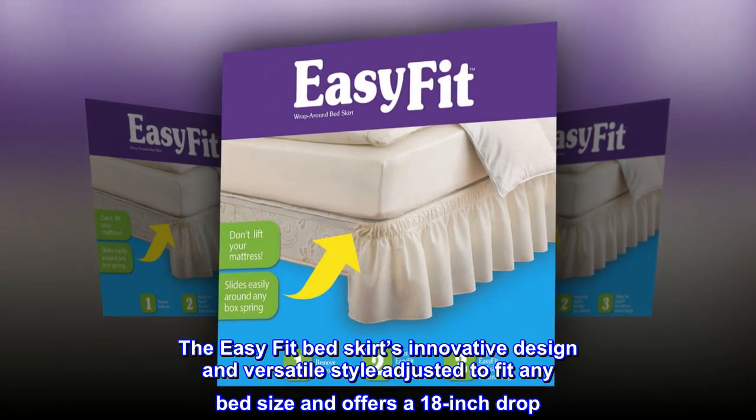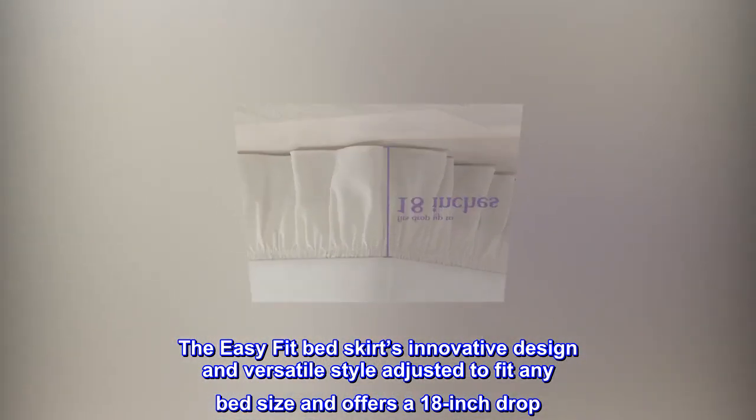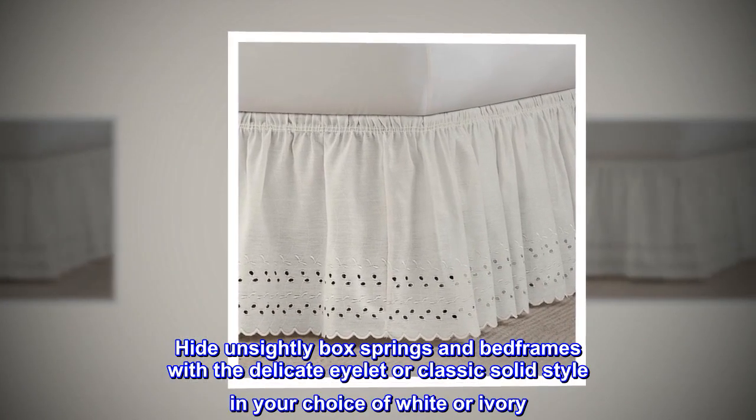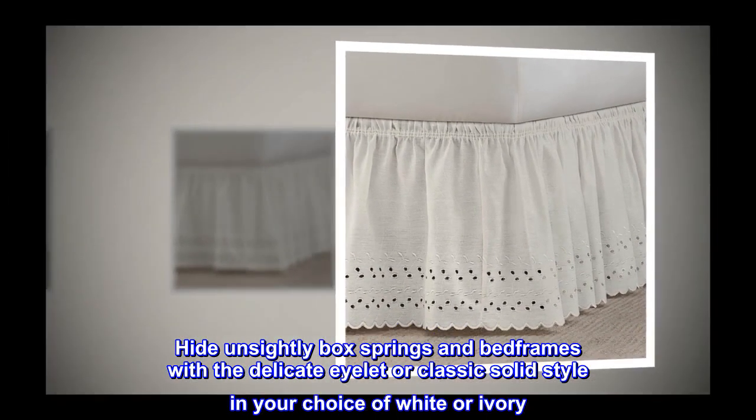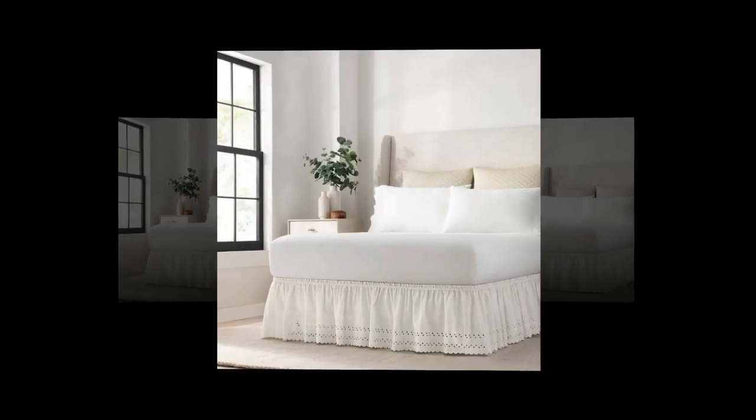The easy fit bed skirt's innovative design and versatile style adjust to fit any bed size and offer an 18-inch drop. Hide unsightly box springs and bed frames with the delicate eyelet or classic solid style in your choice of white or ivory, available in twin, full, queen, and king.